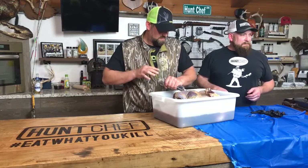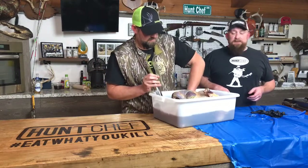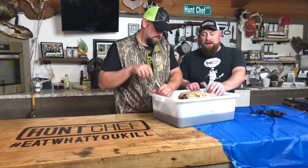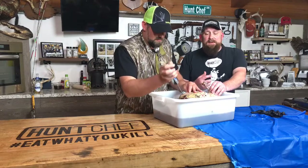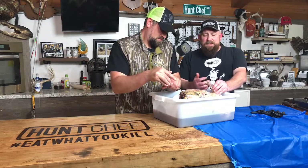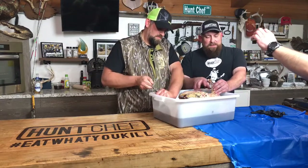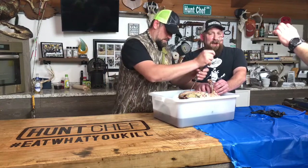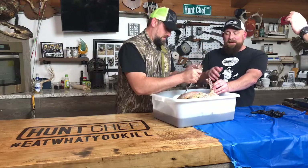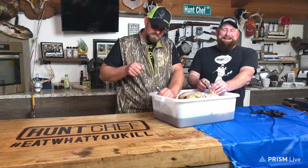One of our viewers is asking about the drumsticks — he says they're always tough because of the ligaments and cartilage. Does the brine help? Absolutely — the pink salt, the kosher salt, the sugar are all tenderizers in their own right. And one of the things I'm saving for Friday: I almost never cook wild turkey breast and legs together because the breast will be overdone and dry before those drumsticks or thighs are done and tender.